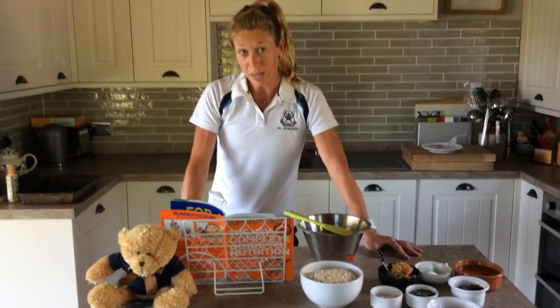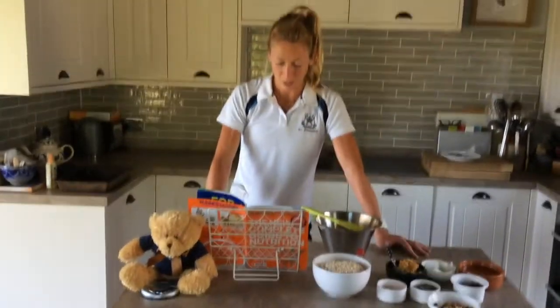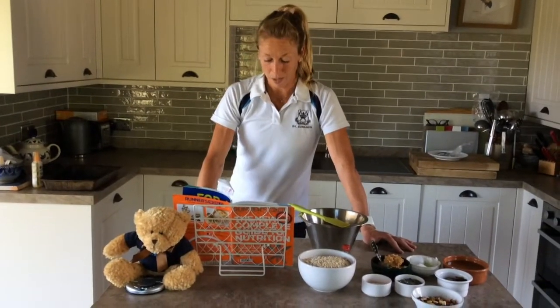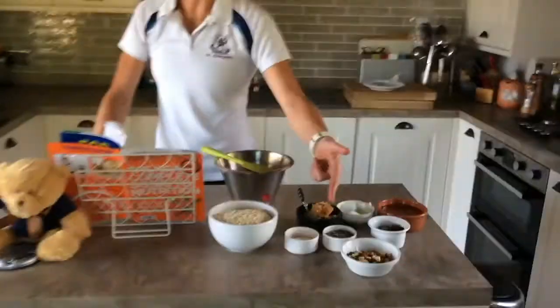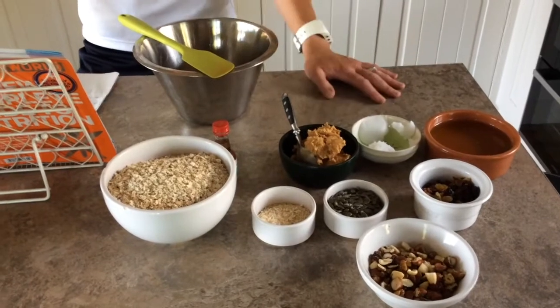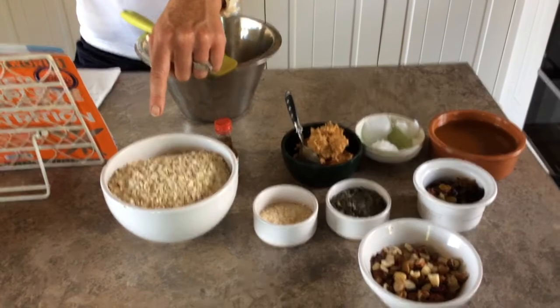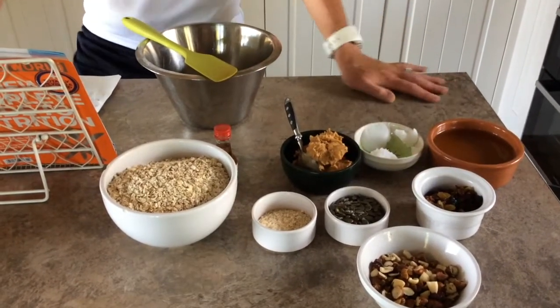We all know that if we perform on empty we're very likely to crash and burn in terms of our performance, so these little treats are going to power us through our workout. Oats, honey, fruit, seeds, raisins — all easy to digest, especially the oats, which are really slow-burning energy. Along with our nuts and seeds, which contain all our protein and good fat.